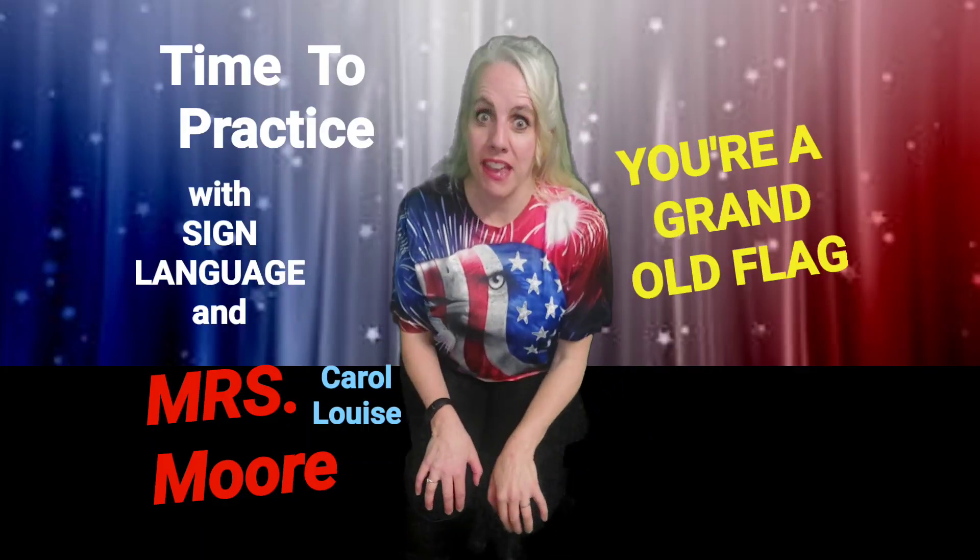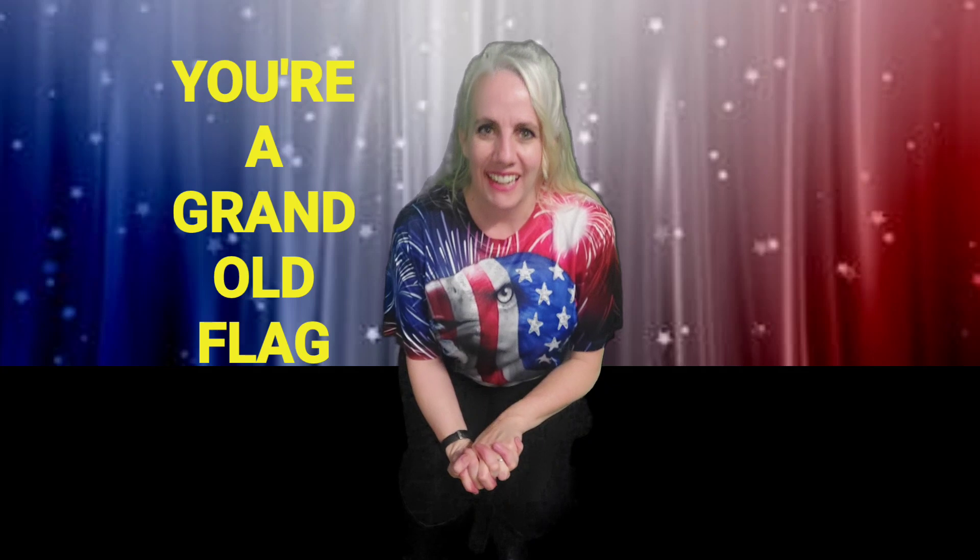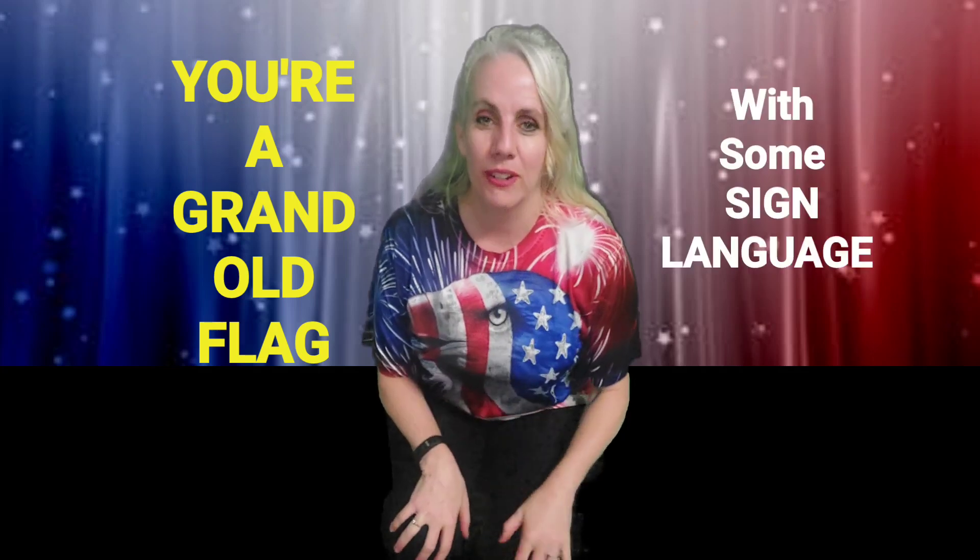Hello, it's me, Mrs. Moore. So as you can see, I'm dressed up a little patriotic. I would like to practice 'Your Grand Old Flag' in sign language. We're going to sing in sign to that song for your upcoming program.